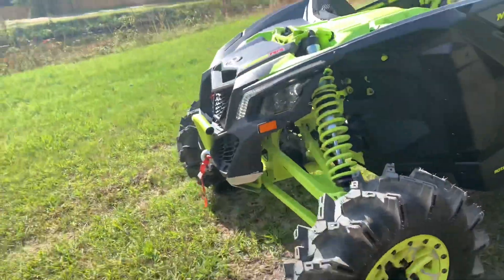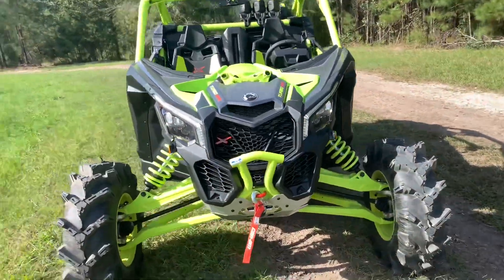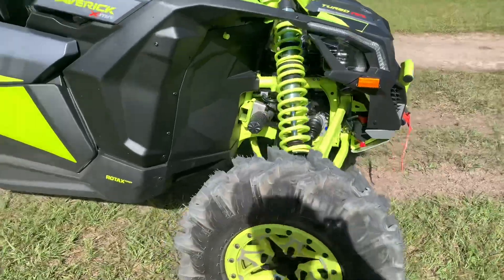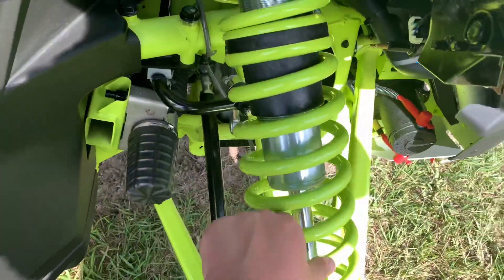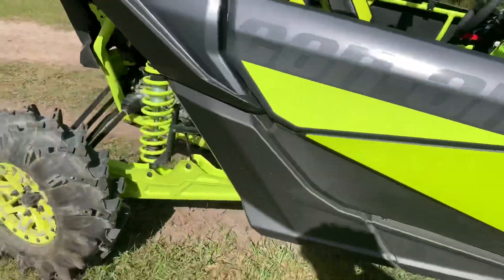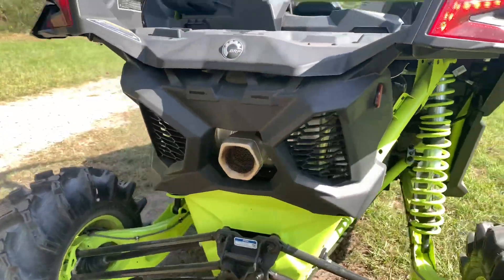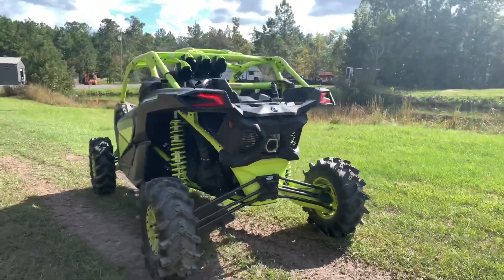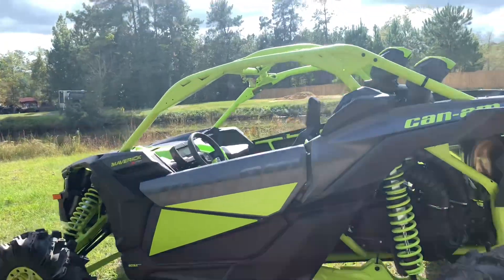Let's do a little walk-around. This is way taller than the 2019 regular because it's the RR. The power steering and these shocks are huge compared to my hand. This is the Manta Green on black and silver-gray.